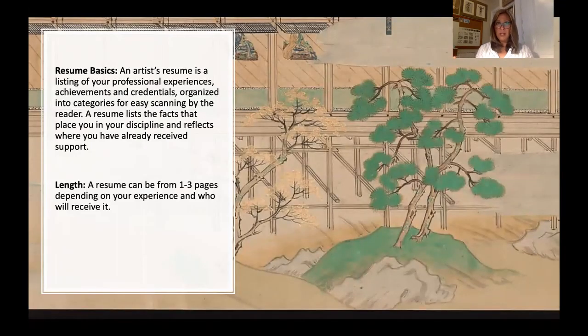To recap: your resume is a list of your professional experiences, achievements, and credentials organized into categories, most of the time in reverse chronological order. The length is anywhere from one to three pages depending on your experience and what you're applying for — they may even specify a one-page resume. Never let it exceed three pages, as it will likely be discarded. A short, clean one-page resume can actually be refreshing to reviewers.